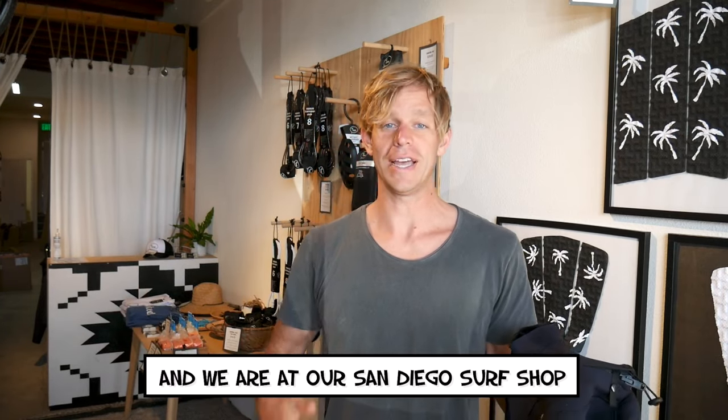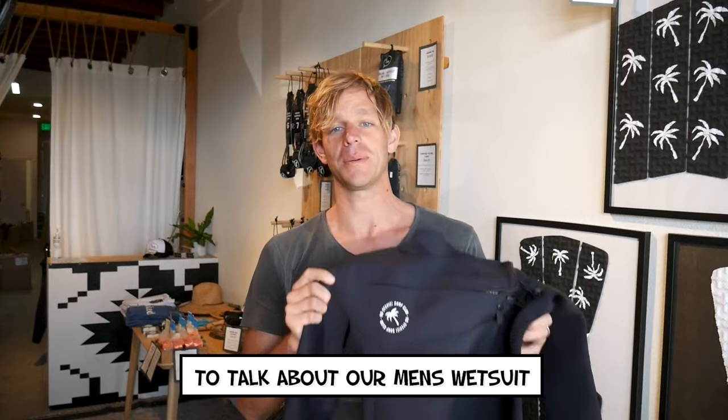Hi, I'm Steve, owner of Host Stevie, and we're at our San Diego Surf Shop to talk about our men's wetsuit.